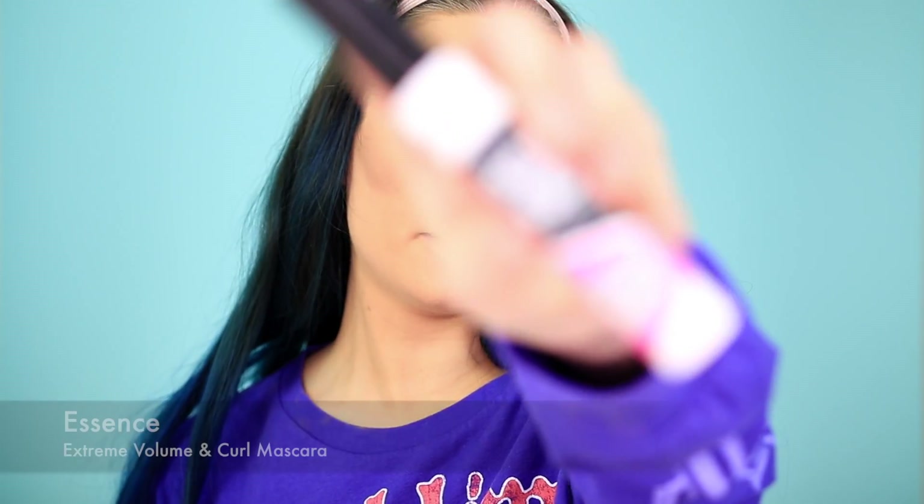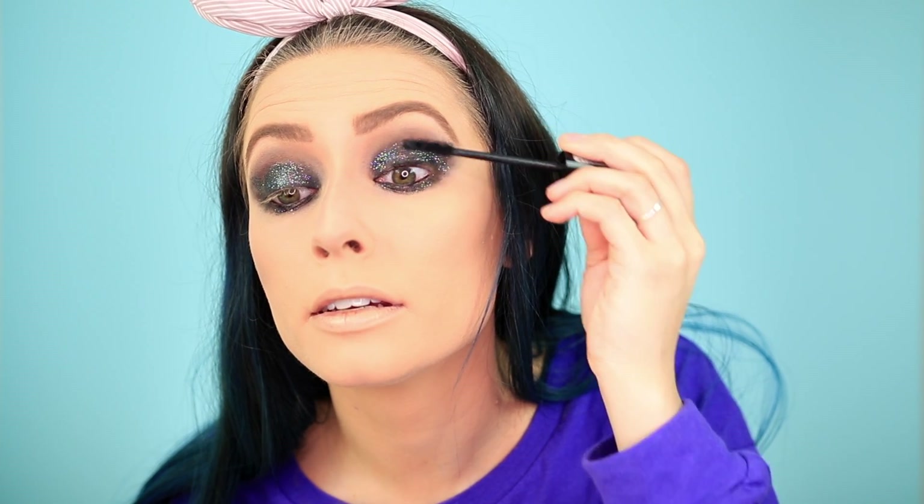Then I'm going in with the Essence Foss Lash Mascara. Essence is a really good brand in general — you can find them at Ulta. Everything I've tried from them is really good, all their mascaras are awesome. They have a lot of curling mascaras and they really do what they say.